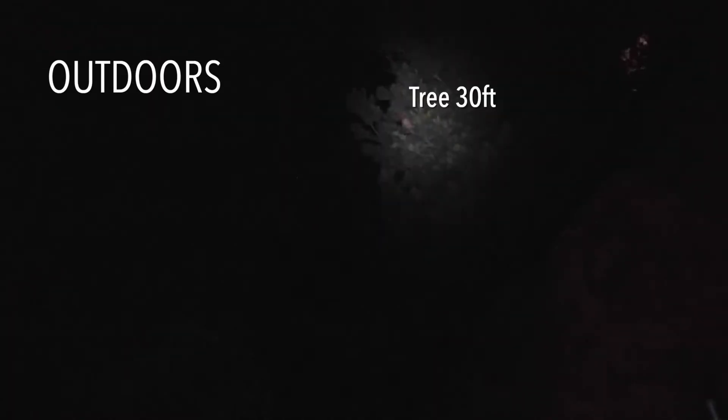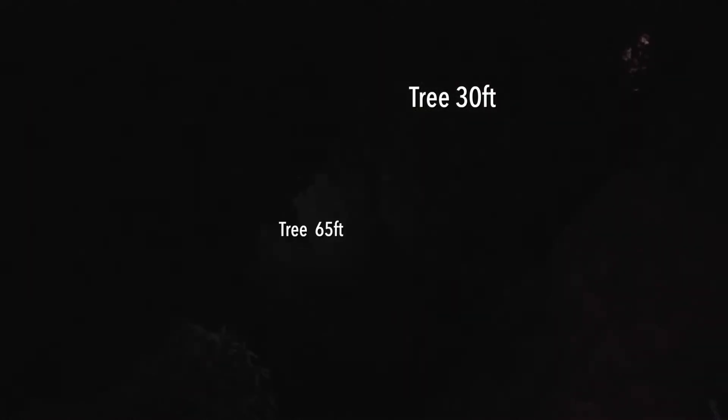Even though it's only 100 lumens, I was able to illuminate the top of a pine tree 30 feet away, but the tree 65 feet away — not so much.